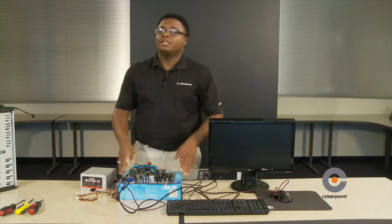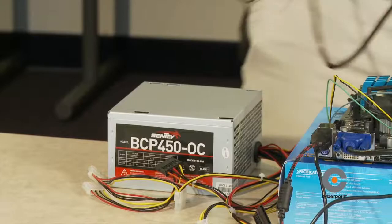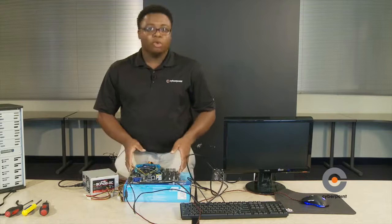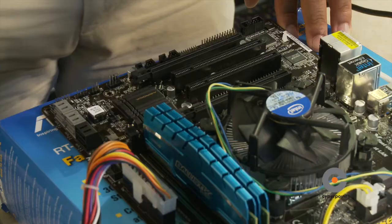Now we have everything connected, but one thing we're missing is the external power cable for the power supply. Connect your external cable to the power supply — once we plug in the cable onto the power supply, it gives power to the motherboard and allows the computer to be turned on. You have to turn on the motherboard for it to work. Check your manual to see what kind of motherboard you have, because certain motherboards may have a power switch and some may not. In this case, this motherboard does not have a switch, so use a screwdriver to tap on the pins to allow the motherboard to be turned on.